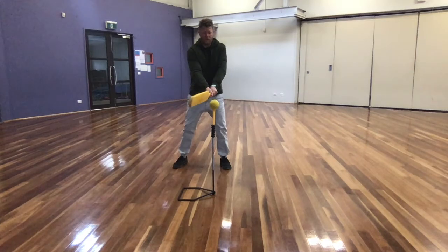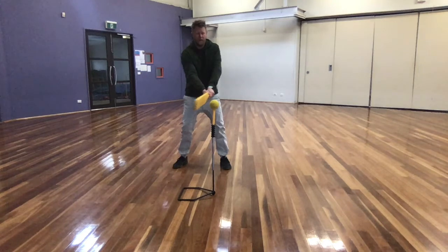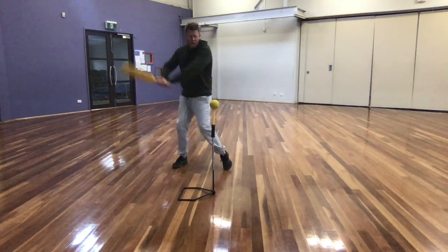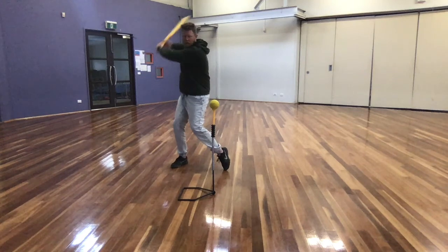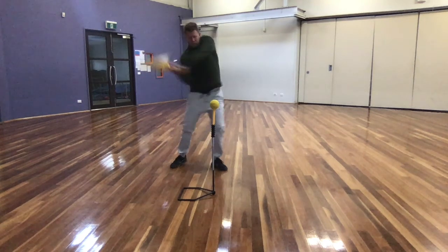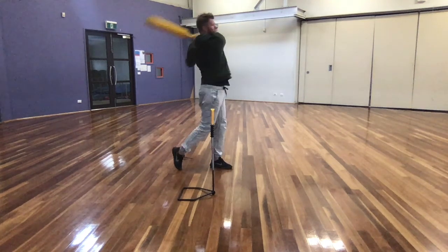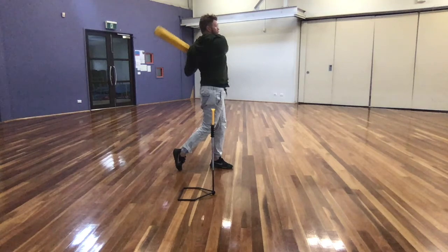This is me performing the two-handed sidearm strike. You stand side on with your eyes on the ball. Your hands are together on the bat — if you're right-handed, your right is on the top; if you're left-handed, your left hand's on the top. You take your weight back onto your back foot and step towards the target. Your hips and then your shoulders rotate forward, and you contact the ball with straight arms and your bat follows through around your body.